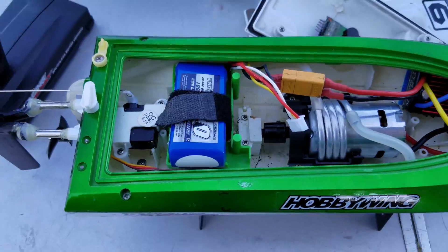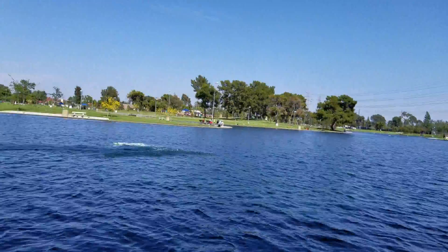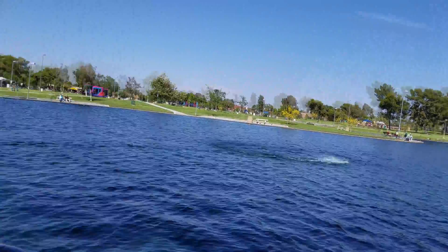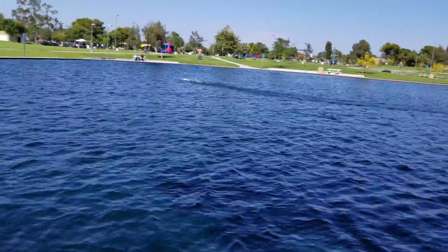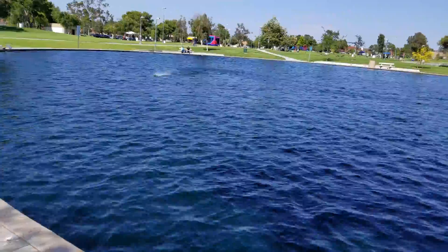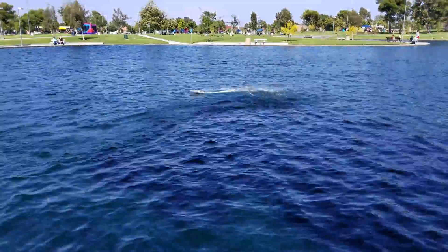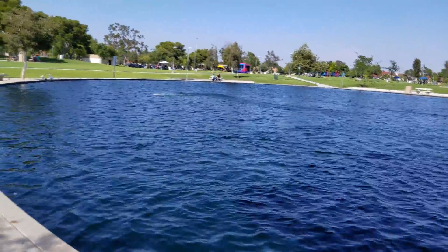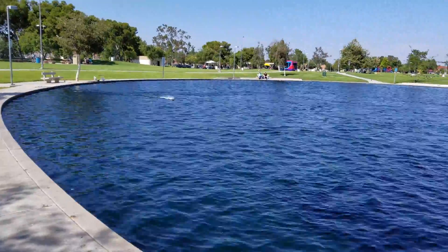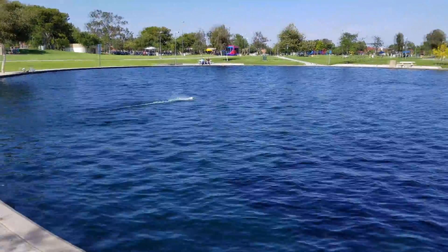So let's see how this boat runs. I upgraded the motor, so you can see it's got a little more punch. Of course we're in very choppy water here, so it'll kind of bounce all over the place.